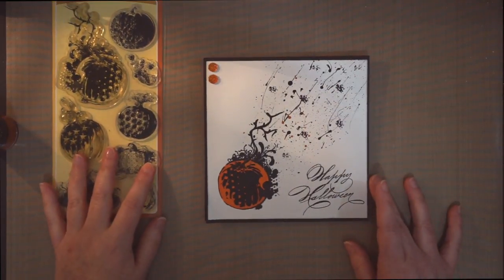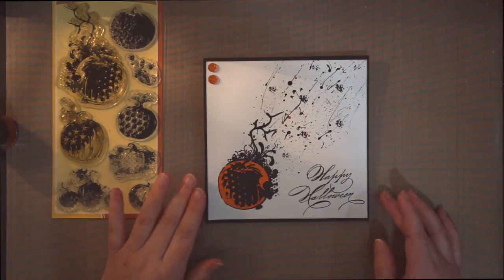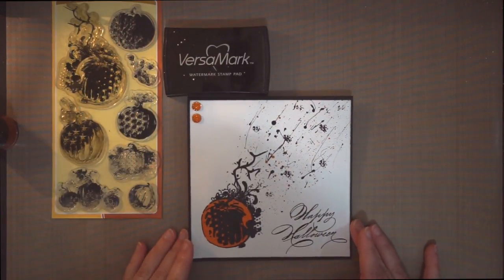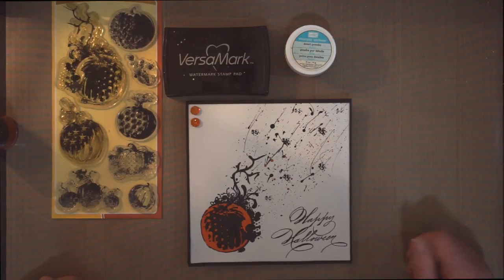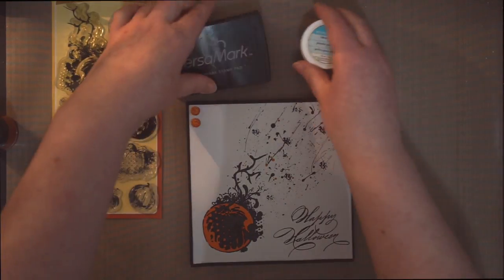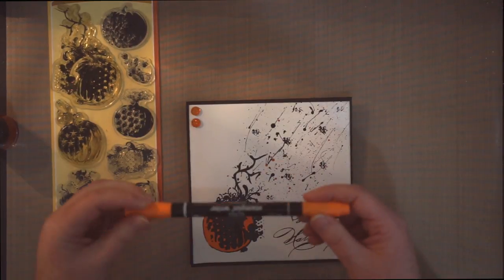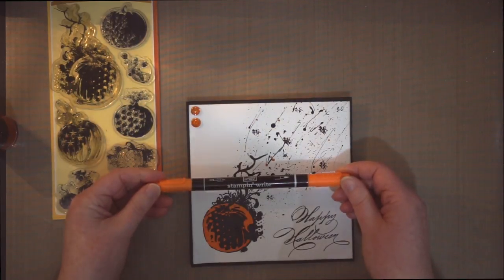All I did was I simply embossed the stamp with my Versamark and Stampin' Up black embossing powder. Put it down. I colored it in with my Only Orange Stampin' Up marker.